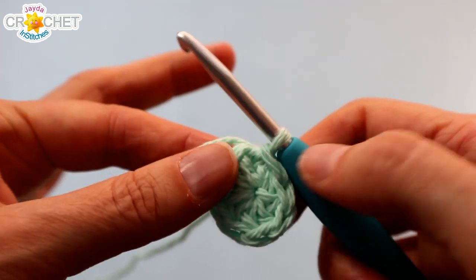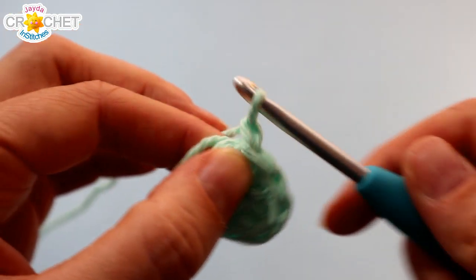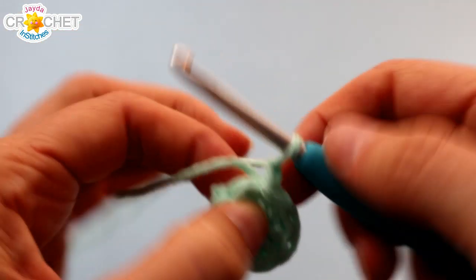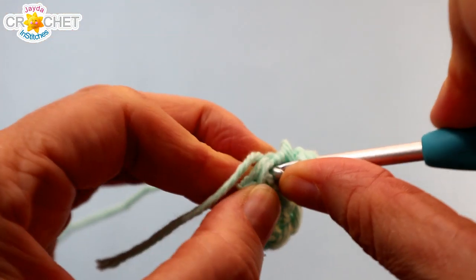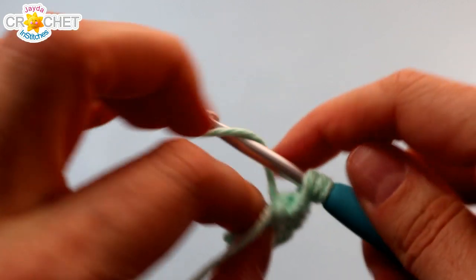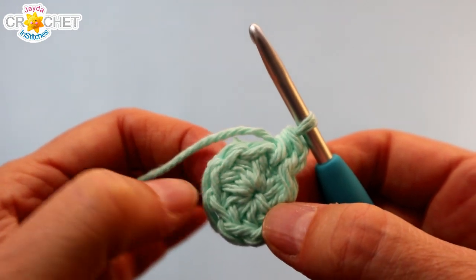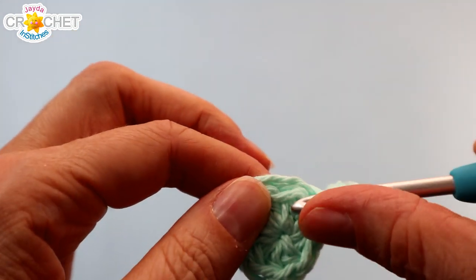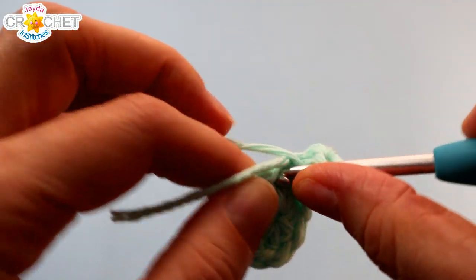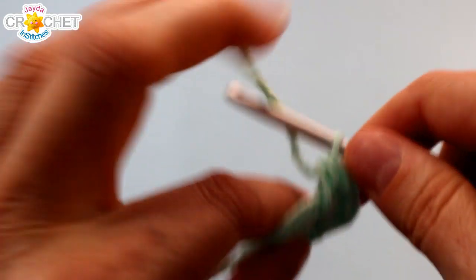We're going to continue to increase for round two. I'm going to work over top of my little short tail. Chain one to begin. Into the same place that we joined, work one half double crochet. Into the next seven stitches all the way around, you're going to work two half double crochet into each stitch. I'll catch up with you near the end.